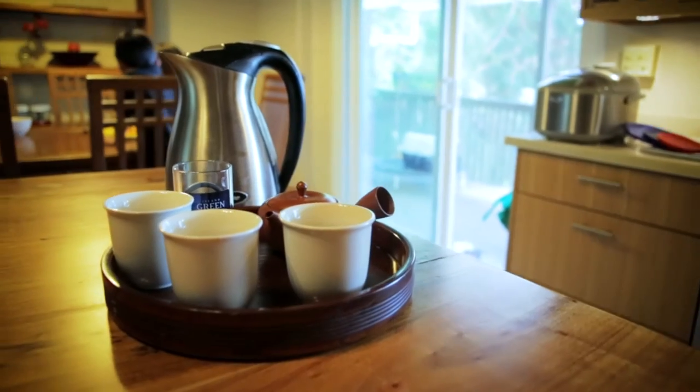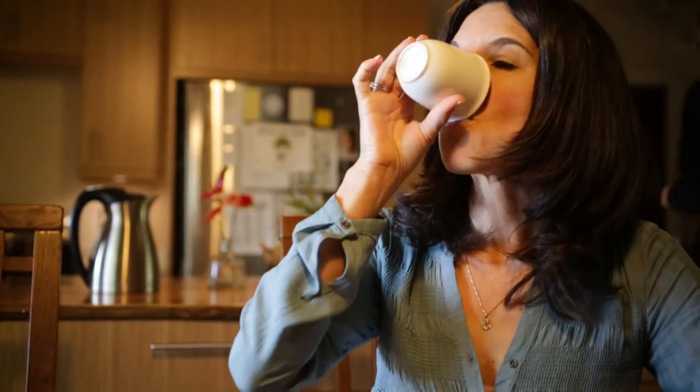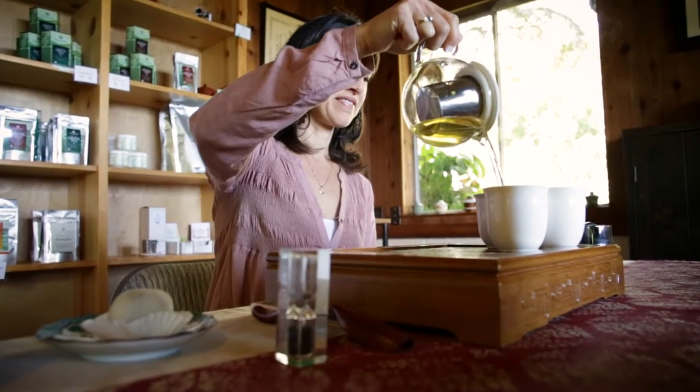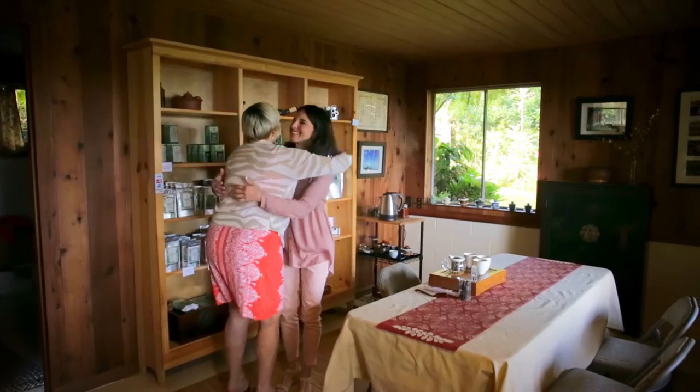How do I brew a good cup of tea? It's one of the most common questions I hear. If you're new to tea, understanding how to brew might feel daunting. So here's a quick peek at how to brew and how to get a good cup of tea for yourself and for your guests every time.